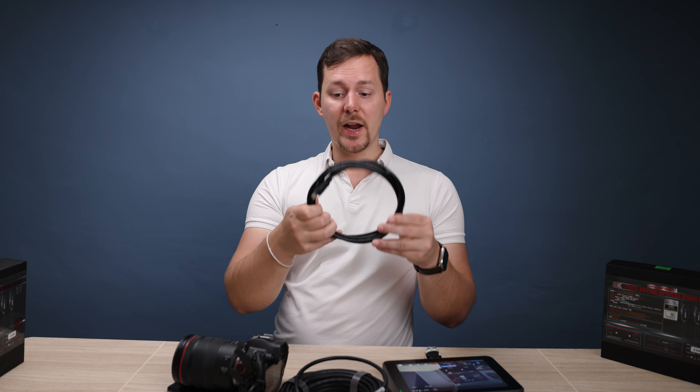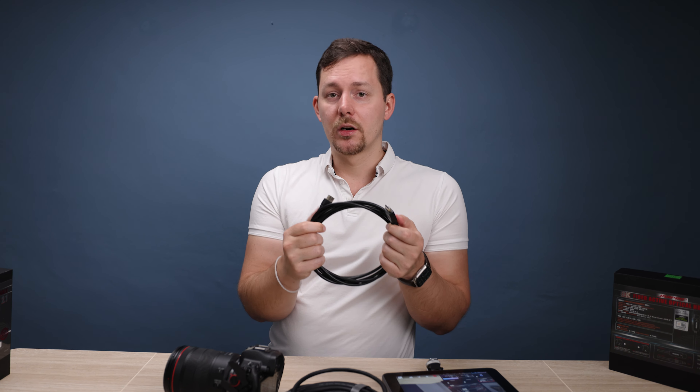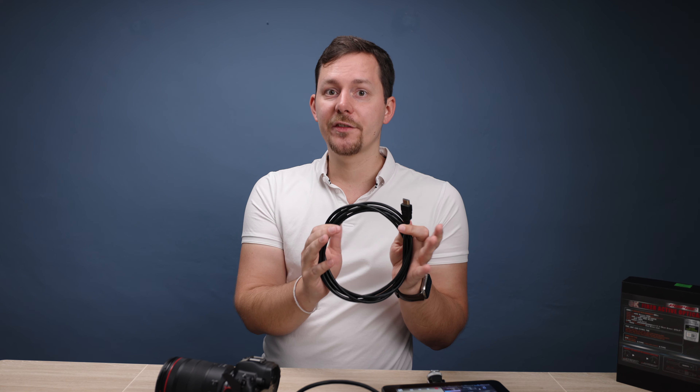I was completely blown away seeing that I could get 15 meters of range with this cable and still receive a 6K ProRes raw signal in my Atomos Ninja 5. That was just mind-blowing, especially given my prior belief that cables should be a maximum of three meters for strong signal quality.